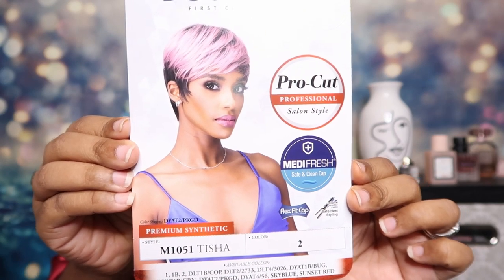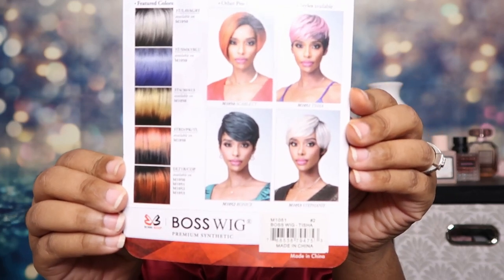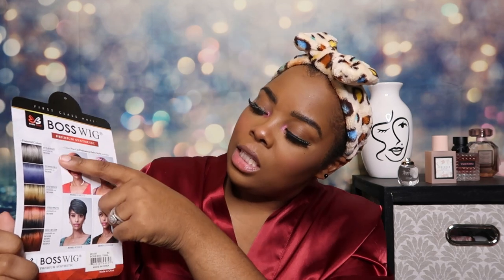This is what the card looks like. They have a whole little collection with these particular wigs — this is what they look like on the back. They have a range of different colors that you can try them in. Also, they are featured colors, so you have a copper and on the side it says which wig is available and in which color. That's really nice.